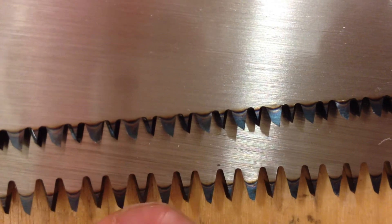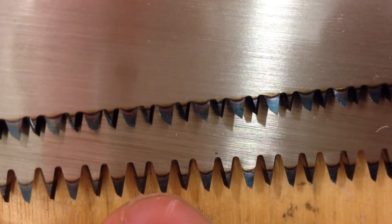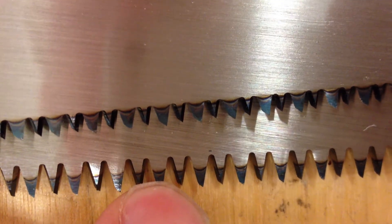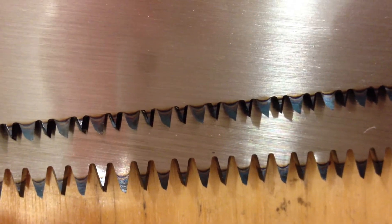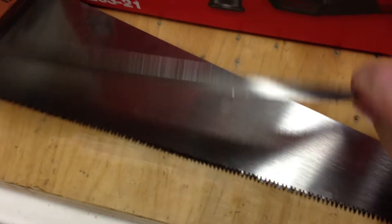The idea with case hardening is to make the teeth harder and longer lasting. This is basically a form of quenching. Quenching means heating the steel to red hot temperature and then plunging it into cold water. Now you cannot do that with the whole saw blade, because it has to flex and bend.